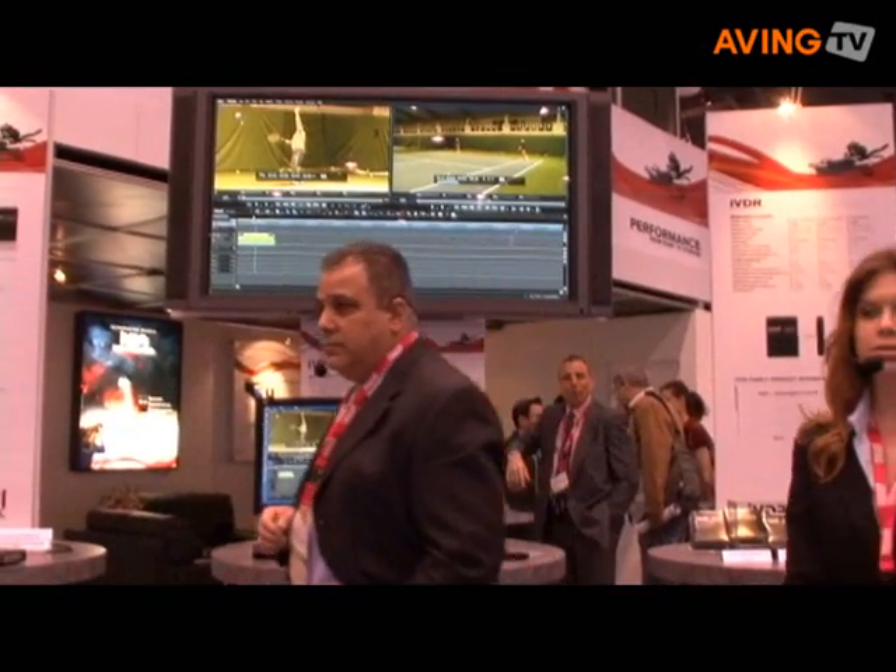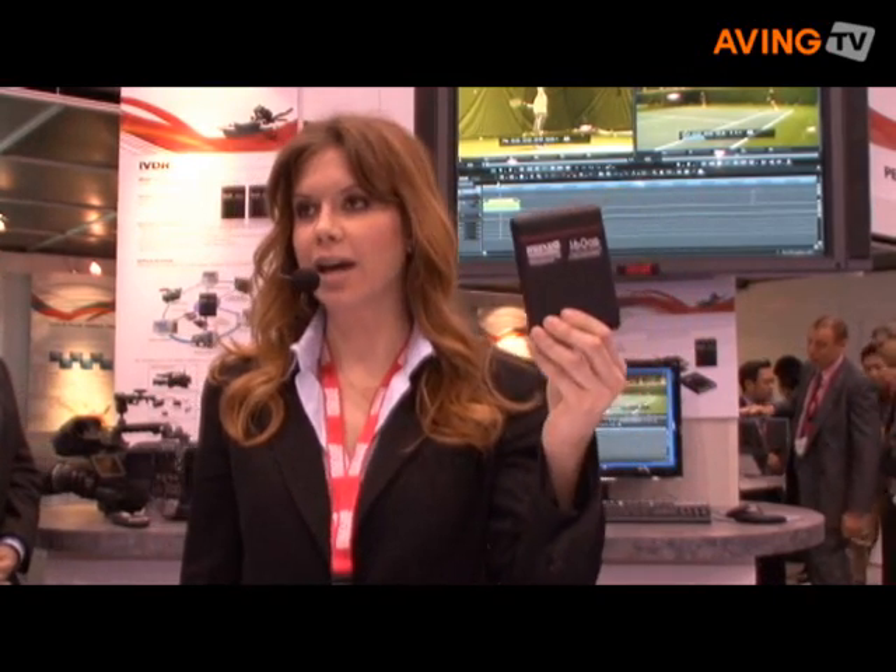Thank you. As you can see, our IBDR Field Tough Media is portable, tough, and shock resistant — you can take it anywhere you need to go, basically protecting all your very important footage that was so hard to get in the first place. The Maxell IBDR Field Tough Media: taking media wherever you want it to go, no matter how harsh or severe your environment. Thank you.